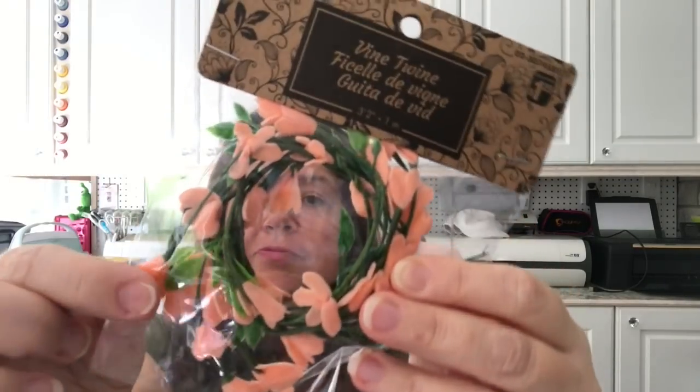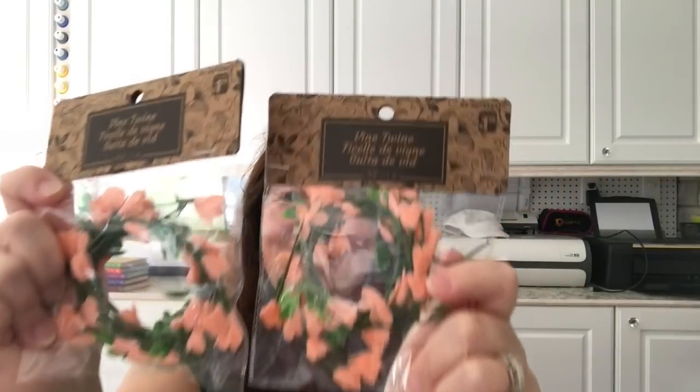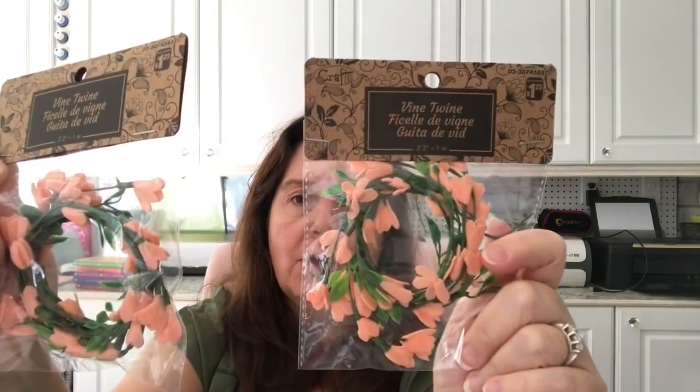I also picked up a couple of vine twines — little green wires with pretty little foam flowers, very delicate. When I saw these I had a home decor idea in mind, though I'm not sure it'll work out yet. They're $1.25 per package and you get about three feet of the little wire in each one.